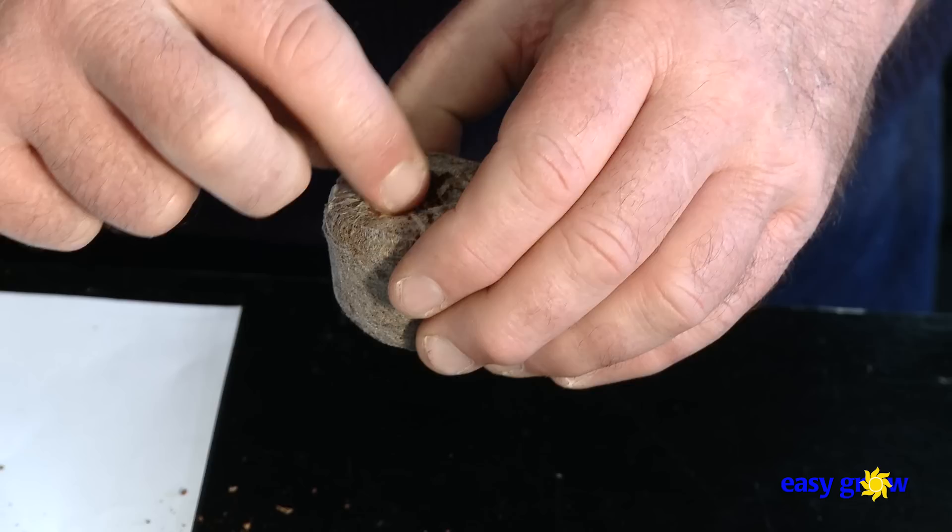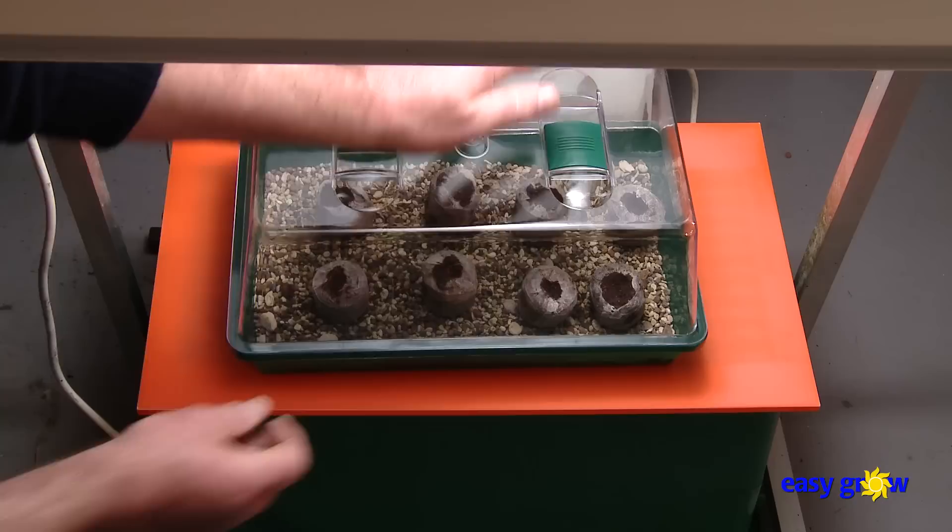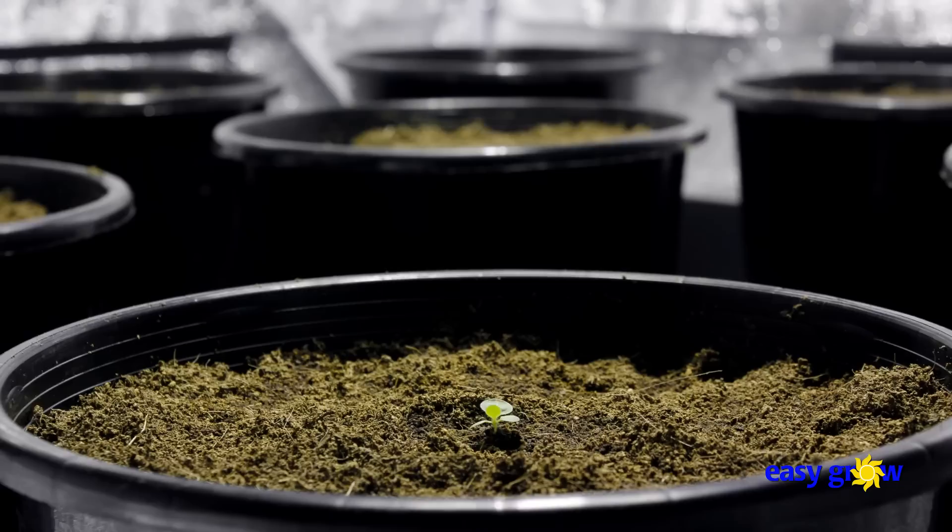They are then placed into an incubator under a fluorescent light and, as it's early winter, a heat pad for bottom warmth. 21 to 24 degrees Celsius is ideal. Now the hard part — the waiting.